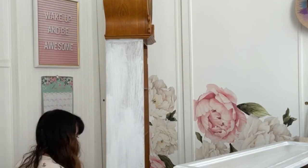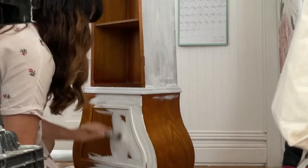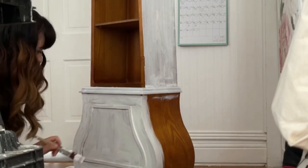Since the finish was a smooth veneer, I primed. I used one coat of Slick Stick and let that dry before continuing to paint. This will make it so the paint will adhere to the clock without sanding.